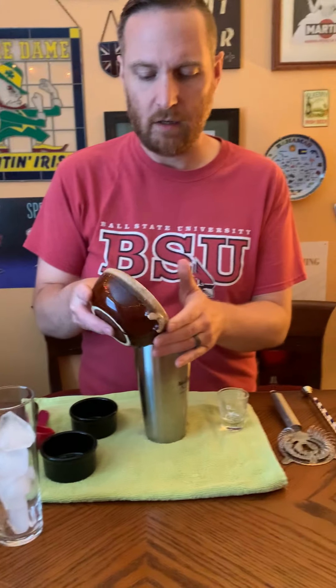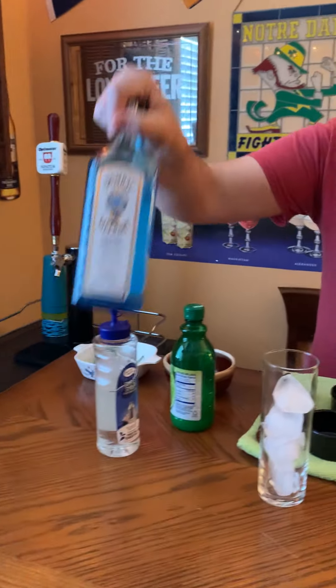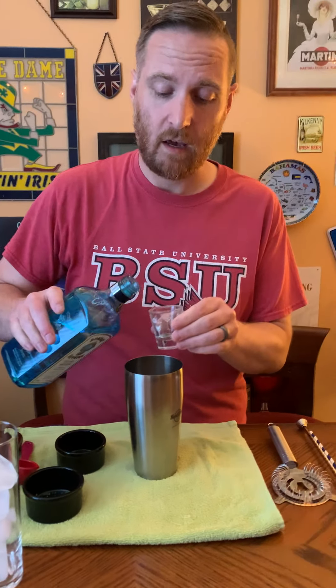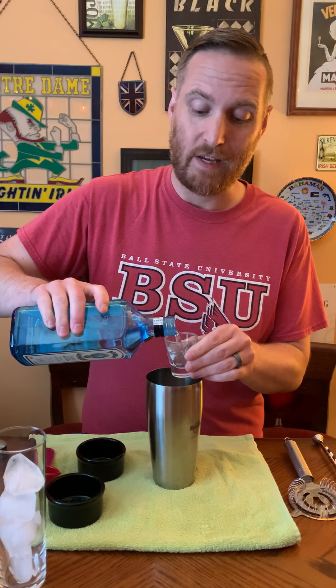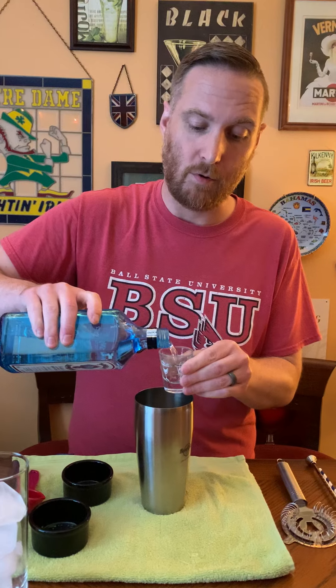You'll know when you're done because it'll start to be less pressure when you're pushing down. I think that's pretty good. The next thing I'm going to do is add some ice to my shaker and my gin. I'm using Bombay Sapphire — you can use whatever you like. You can actually use vodka for this drink as well; you can definitely do a vodka gimlet if you prefer. I'm gonna do four shots — remember, I'm making a double.